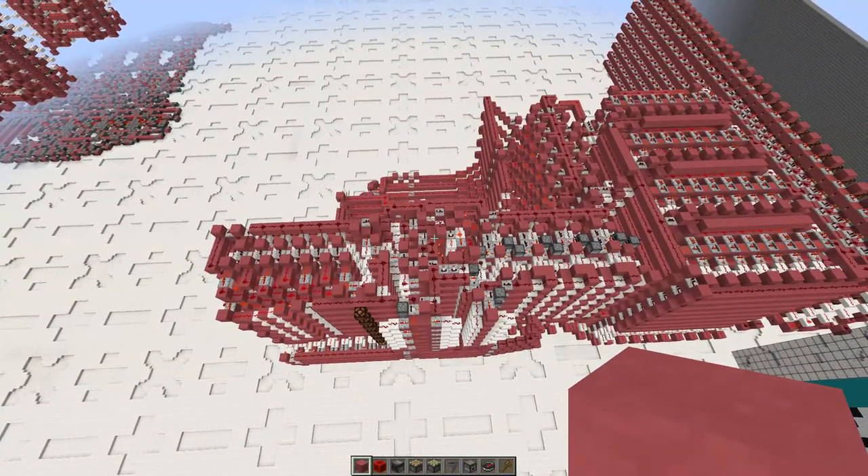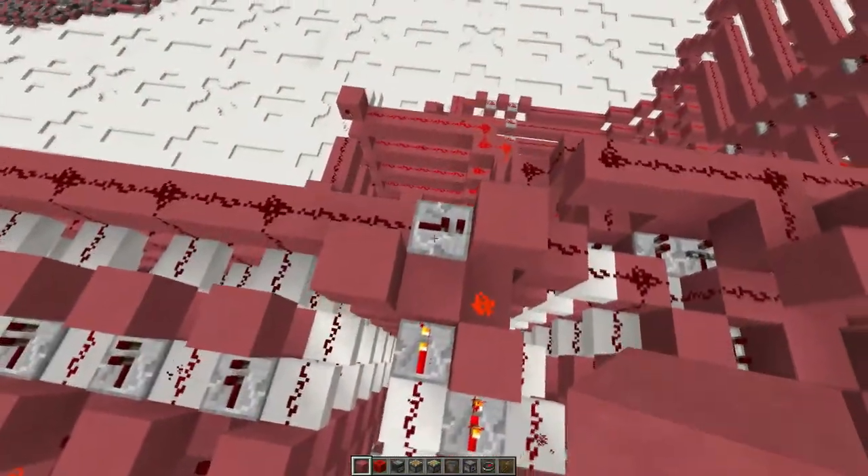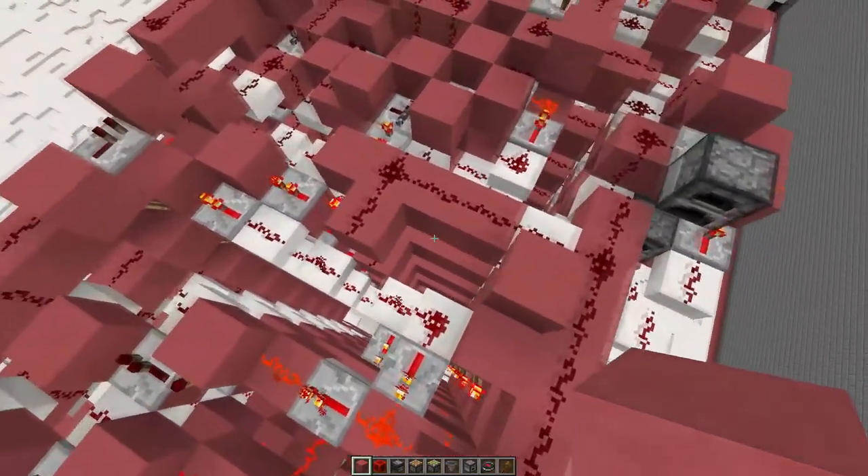The great thing about it is since it's only 4 ticks, you could easily use it in a 6-tick CPU, even if you have repeaters going into the input lines and repeaters at the output lines.